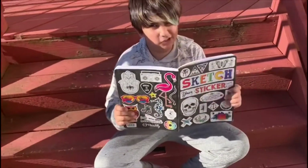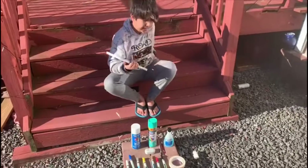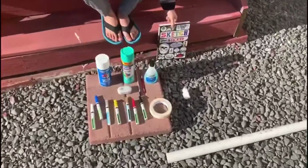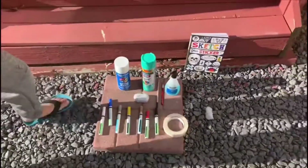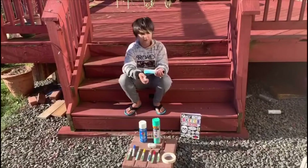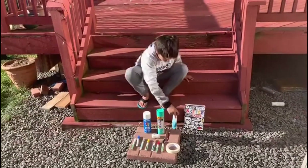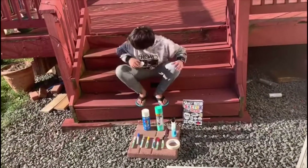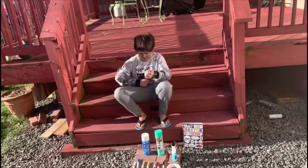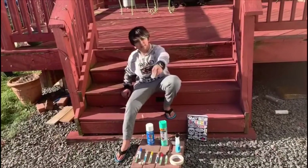I'm looking at a reference picture right now and I'm not going to show you until the end. We're going to put it on time lapse so you don't have to wait. First we're going to put the nail paint remover on the earpods to clean them.